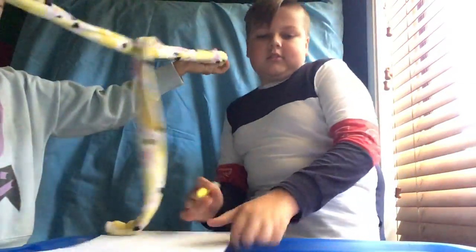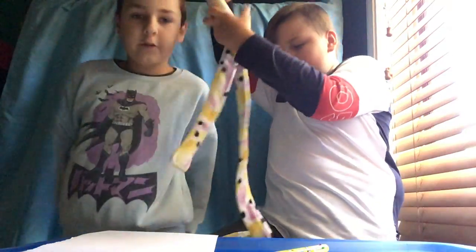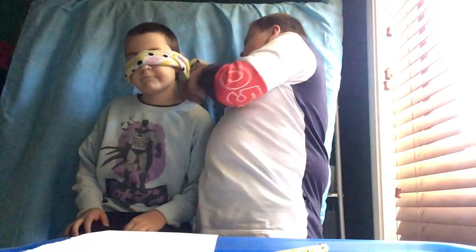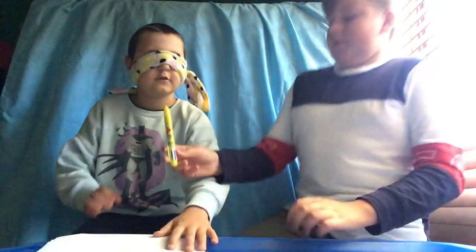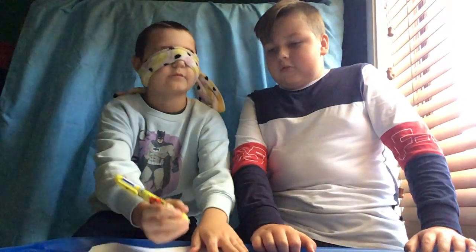It's Jackson's turn now. Comment down below what I should draw and more awesome blindfold stuff. Can you see? No, but it is a bit less tight — okay, could you tighten it up? That's good. Alright, here is the pen — you are going to draw a car.